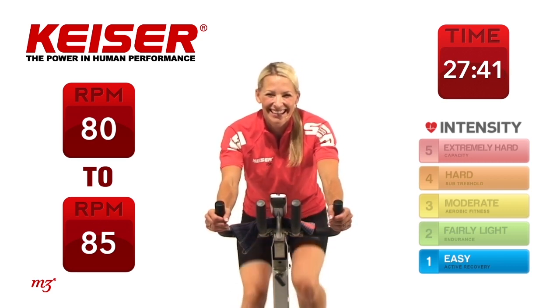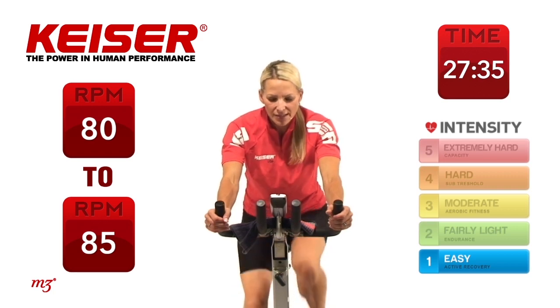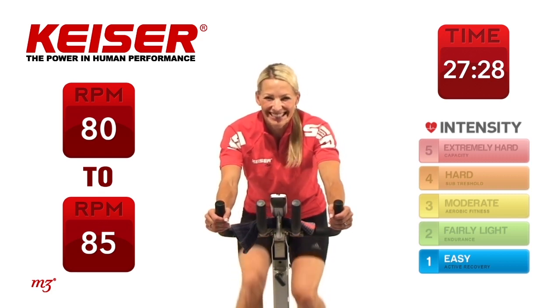Good job. Excellent. Holding it right here. Take a quick peek at your computer screen. Notice what your cadence is — what is that RPM showing? Are you around that 80 to 95 range? Holding it steady.